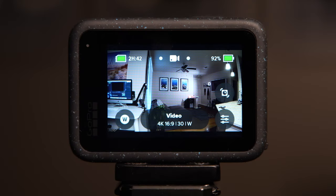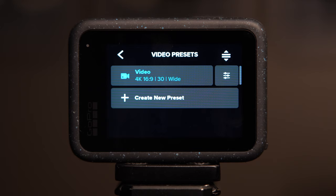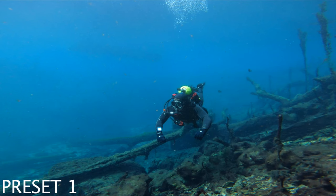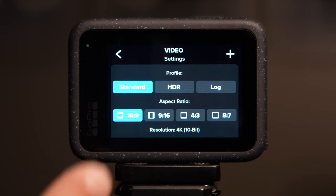To create these presets, start by drilling into the existing one on the bottom center of the screen. Once you have this menu open you can see the existing preset, and at the bottom you'll see an option that says Create a New Preset. Let's edit the existing preset by drilling into the option on the right-hand side. Now that we have the video settings screen open, you can see three different options under Profile: Standard, HDR, and Log.